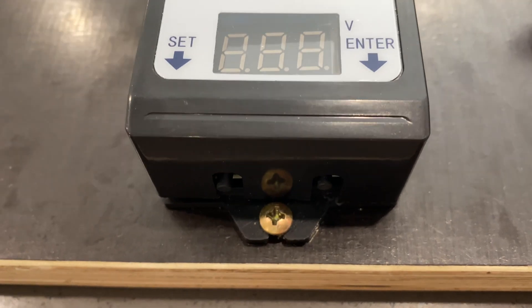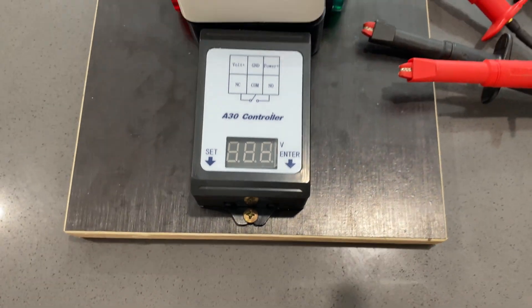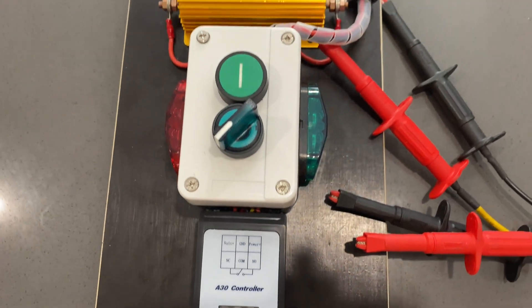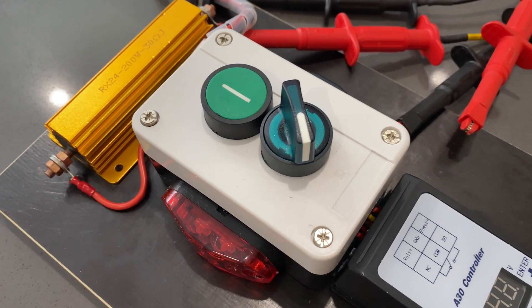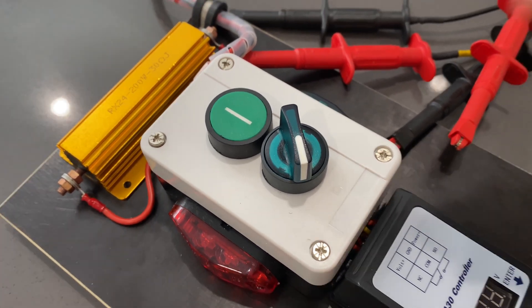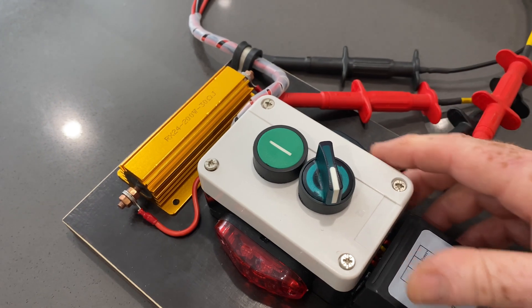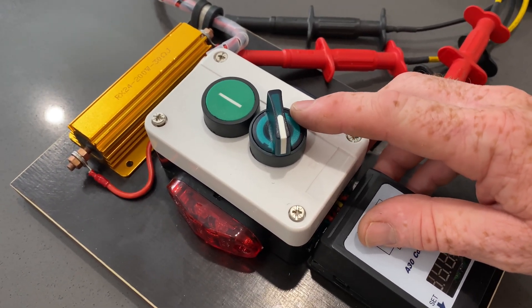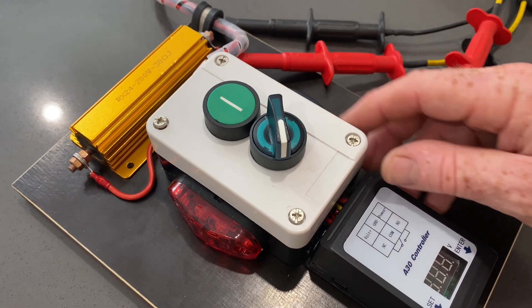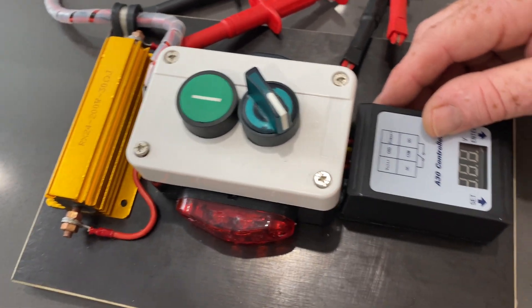We'll go ahead and take the cover off, I'll show you what's inside. I changed the red button for this Telemecanique on-off switch — it's the only switch I had that would fit with the rest of the internals. I'll take the cover off now so you can see how tight it is and why I had to use that switchgear.